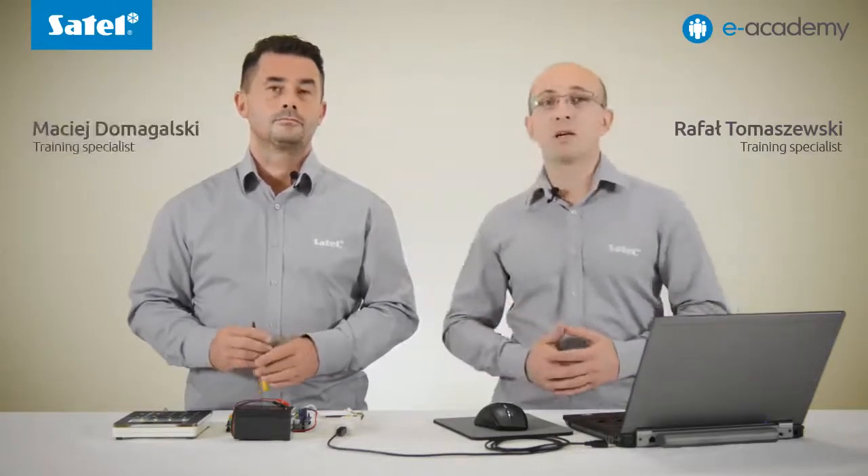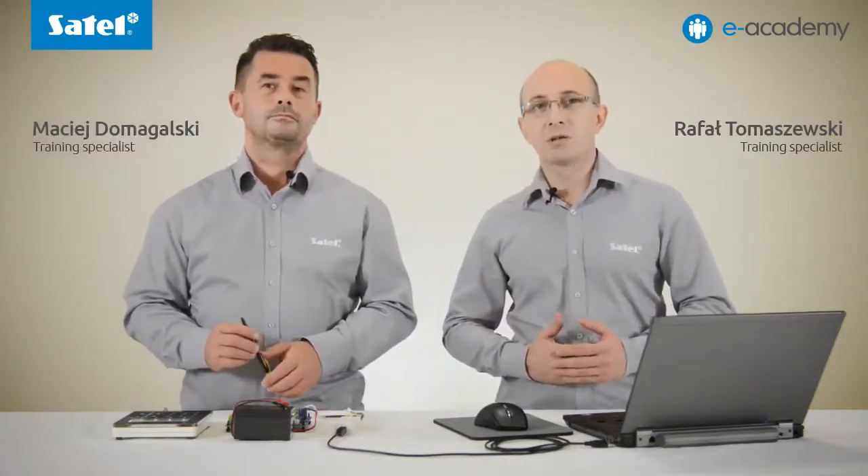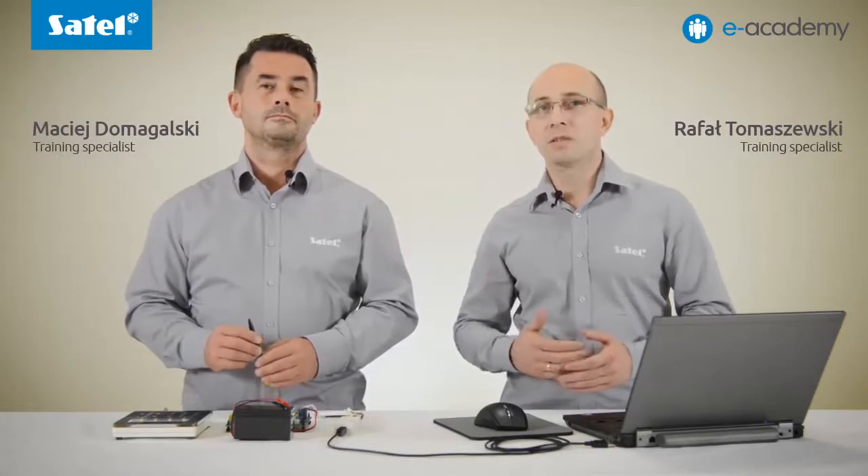Welcome to the first installment of the e-Academy series of instructional videos in which we will present some points related to the operation of our devices. Some of you already know us from previous training presentations, however we are pleased to introduce ourselves to those who are watching us for the first time. My name is Raphael Tomaszewski and I will be co-presenting today's installment with Maciej Domagowski, who is also the coordinator of the EduSatel project.